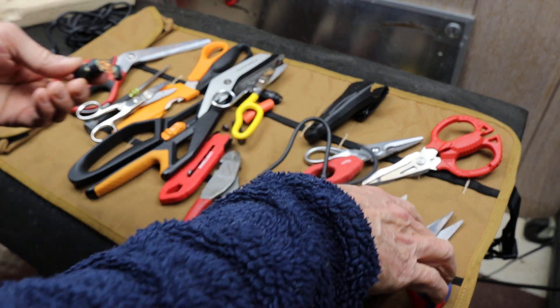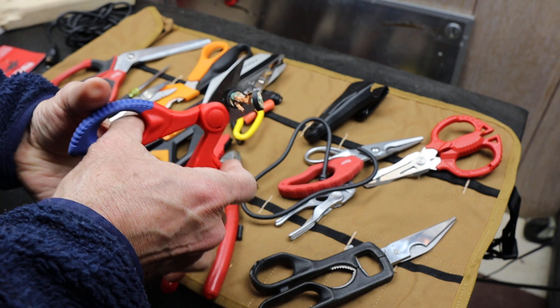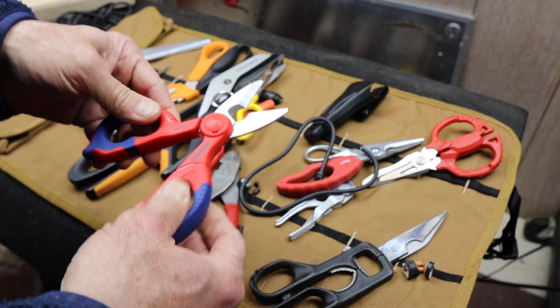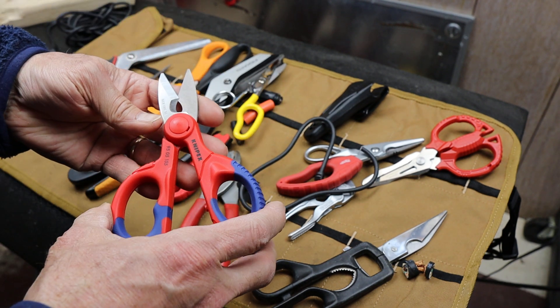Look at this — left-handed, real easy. Now if you have really good shears or snips, you want to keep them dedicated to the job they're designed for.